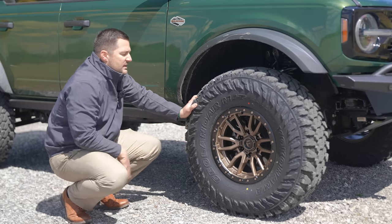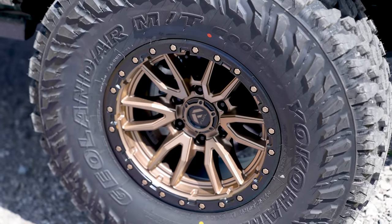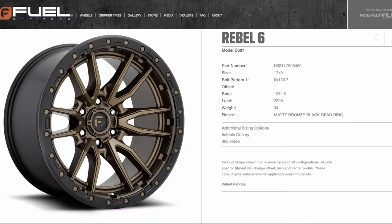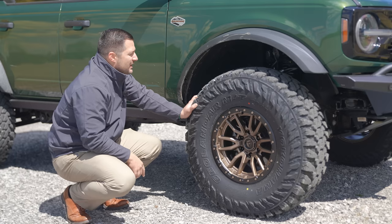These are the wheels he chose as well — a set of Fuel Rebel 6 wheels done in a bronze color. The specs for the particular wheel as far as offset is concerned are right there on the screen.